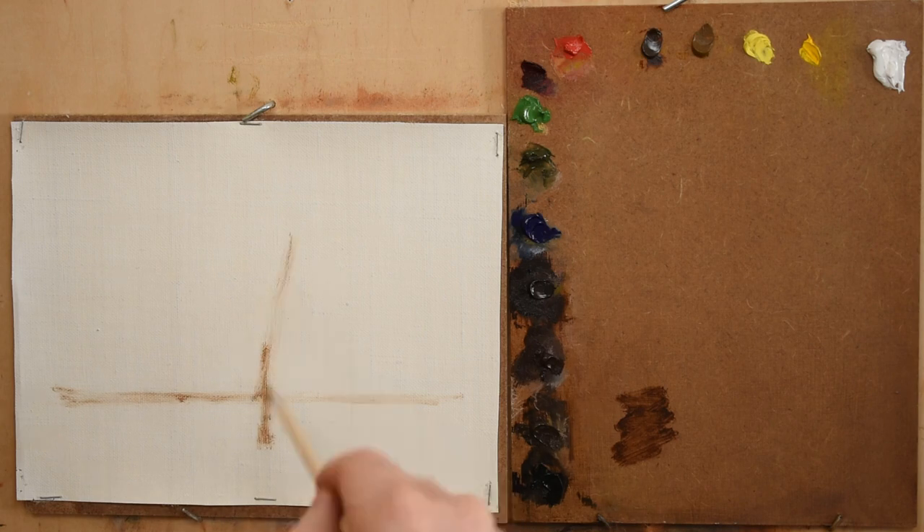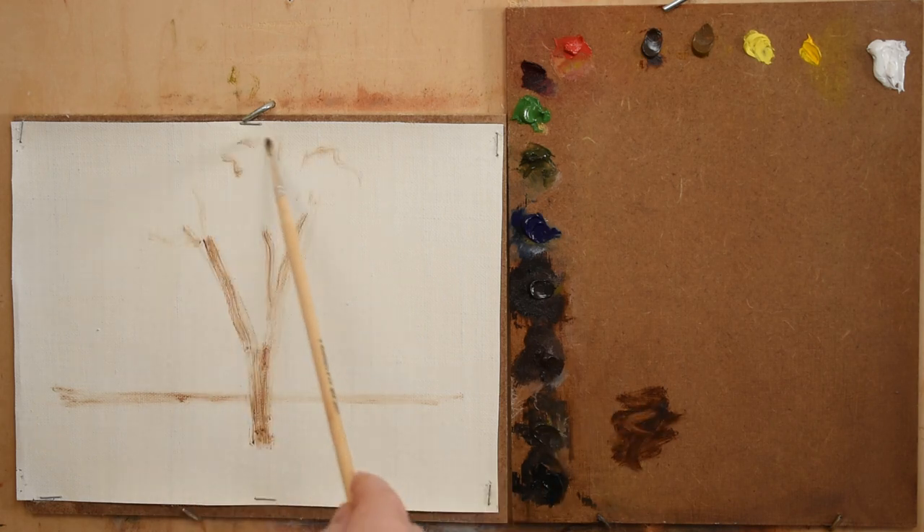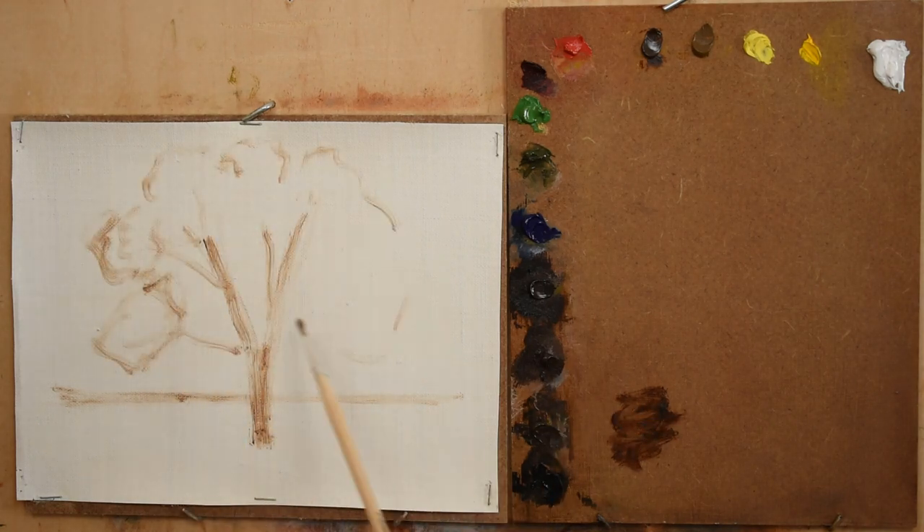Hello everyone and welcome back to my channel. In this quick tree study I share three must-know tips for painting trees.